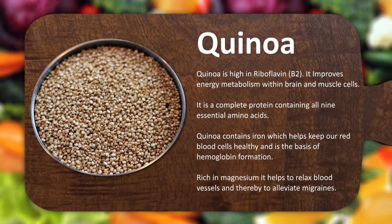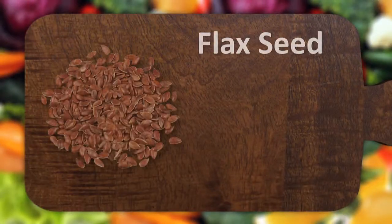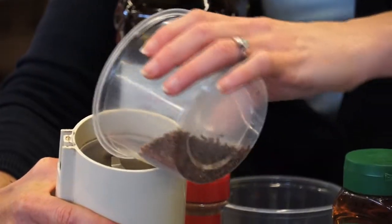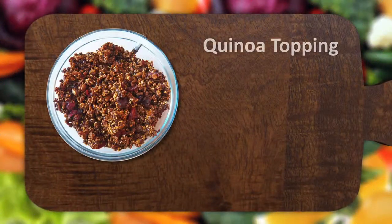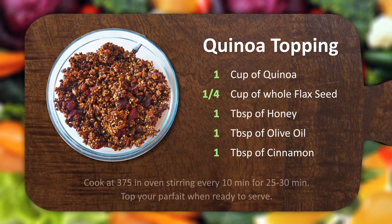What we're going to use today is raw quinoa, and to this we're going to add some flax seed. Now as you can see, this is whole flax seed — you'd rather have it ground versus using it whole, so I'm going to grind it in my coffee grinder, because otherwise it just passes right through your digestive system and doesn't do any good. Then we'll add our honey, one tablespoon of cinnamon, and one tablespoon of olive oil.